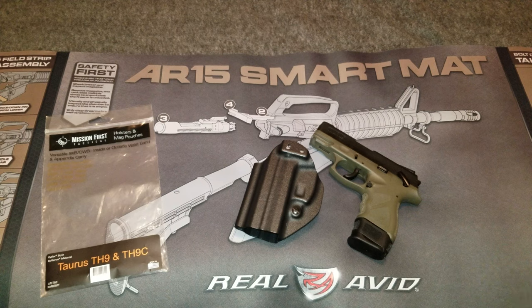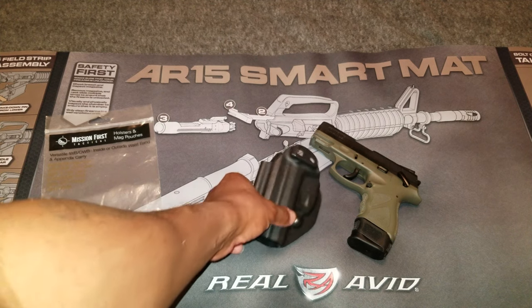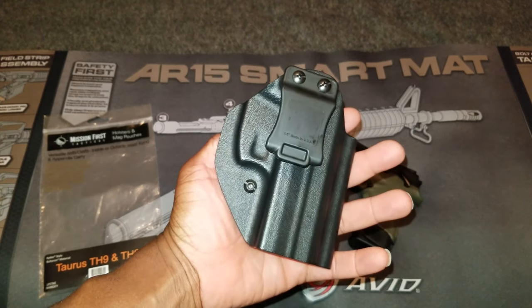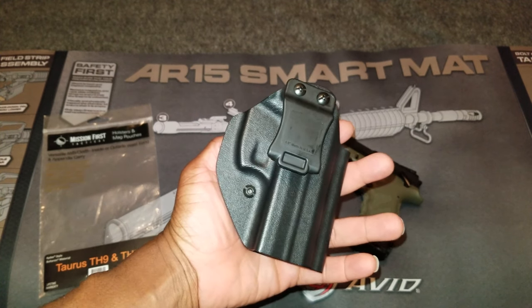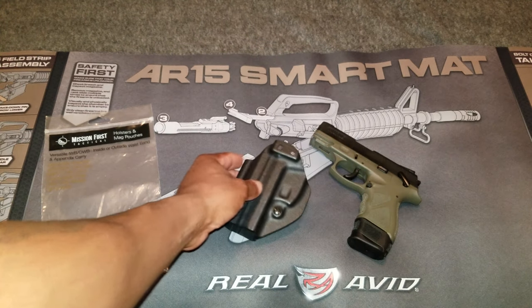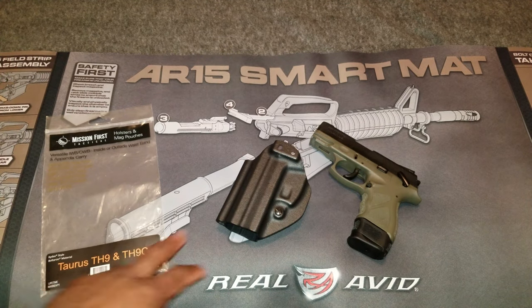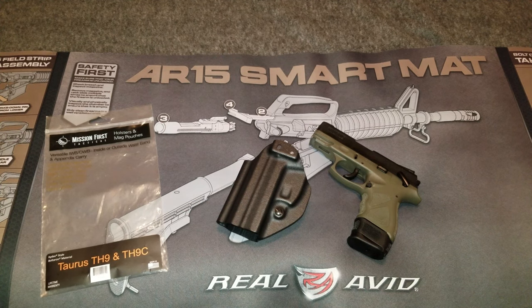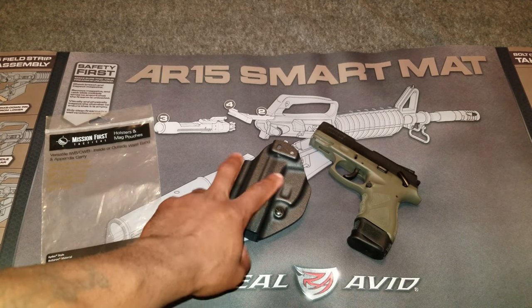Now let's talk about some dislikes. First of all, the price. There's no way I would pay $50-plus for this holster — in my opinion it's just not worth it. I'm comfortable paying between $30 and $35 for this holster all day long. So they have the pricing off; it needs to be lower.